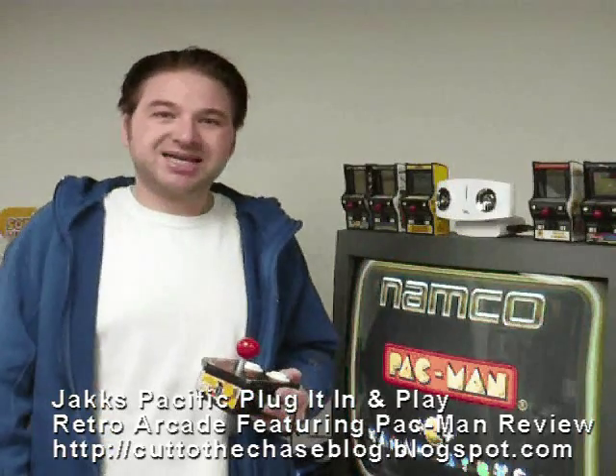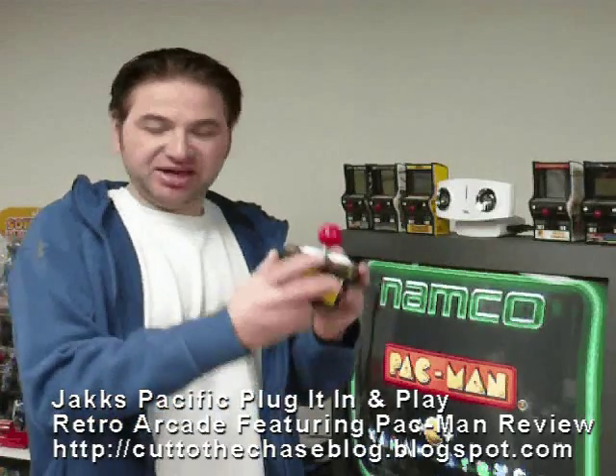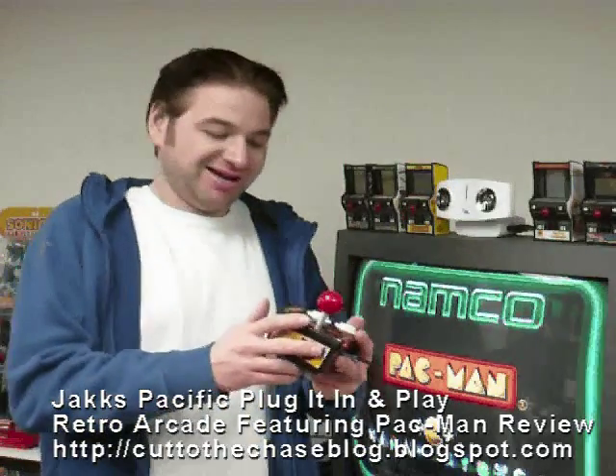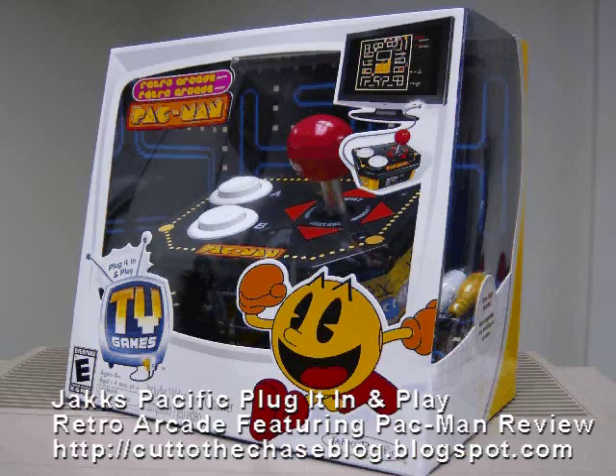Hello there, this is Kelly Toth of the Cut to the Chase blog, and we're going to take a look at this wonderful little device. This is called — and it's a mouthful — the Jack's Pacific Plug-It-In-Play TV Games Retro Arcade featuring Pac-Man.